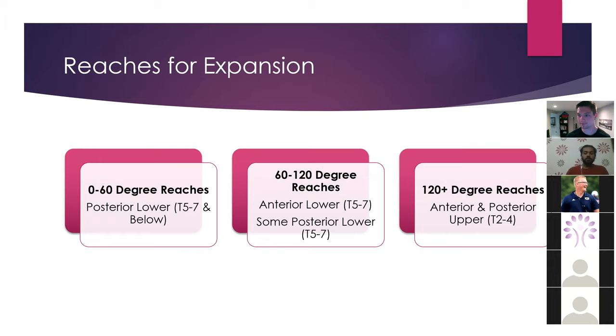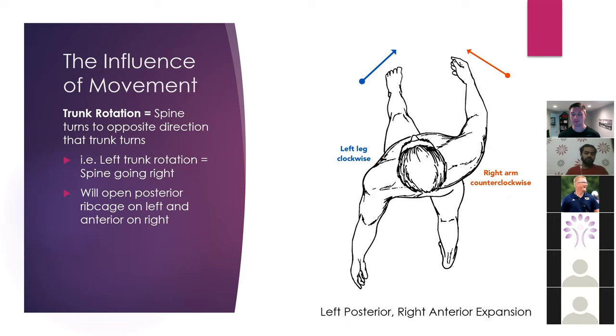The influence of movement is going to be important here. When I walk or rotate my trunk, my spine rotates laterally. If I rotate my trunk to the left, then my spine is going to turn to the right — those spinous processes are going to turn right, which is going to close off my right posterior more relative to my left posterior, allowing me to get more right anterior expansion because my right is closed off and more left posterior because my left is more open due to the orientation of my spine. That matters if you want to drive air into one area more than the other on a respective side.